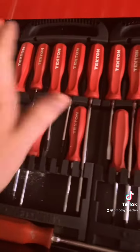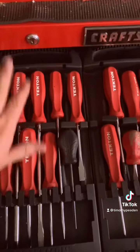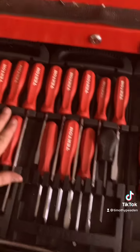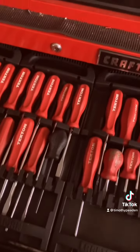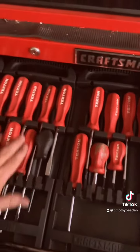Here are all my Tekken screwdrivers. I bought the 22-piece screwdriver set because when I bought them they only offered a 22-piece set, but now they have a 60-piece set. This set was about $100, though both are probably cheaper now.